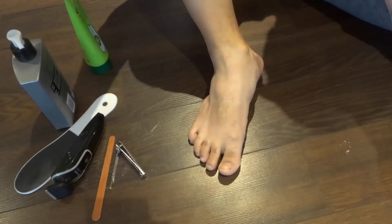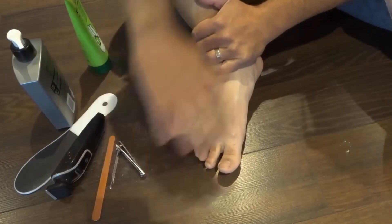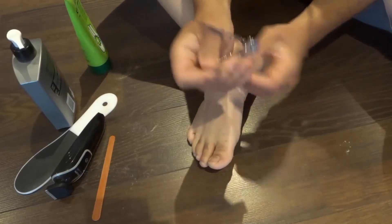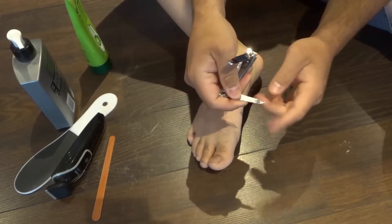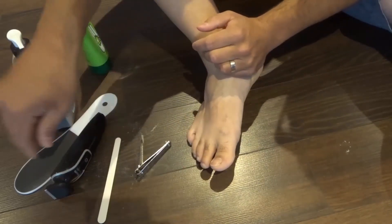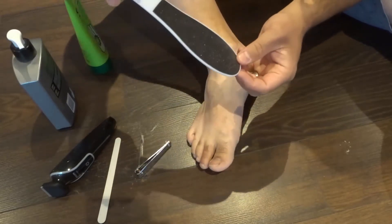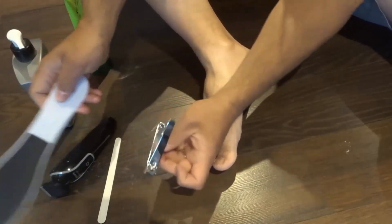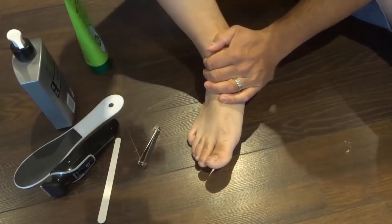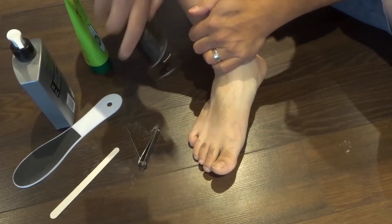You're going to need a few things, and some of these are optional, but this is a quick and simple pedicure. You're going to need a nail clipper, preferably one that has a pick on it to clean the underside of your nails. You're going to need a nail file to smooth everything down, and a foot file. These are really cheap — you can purchase them at any place that sells nail clippers. They last a super long time.